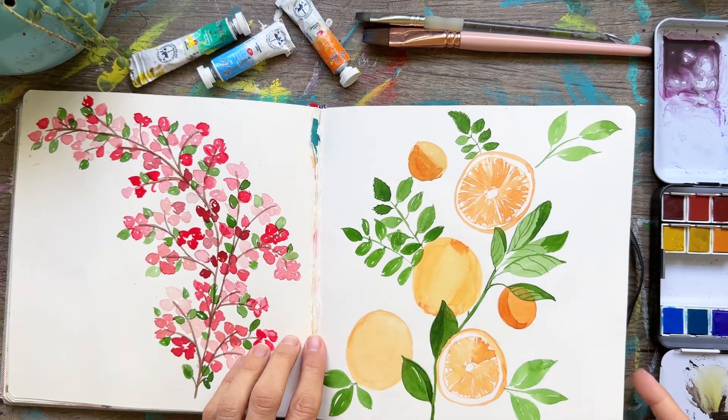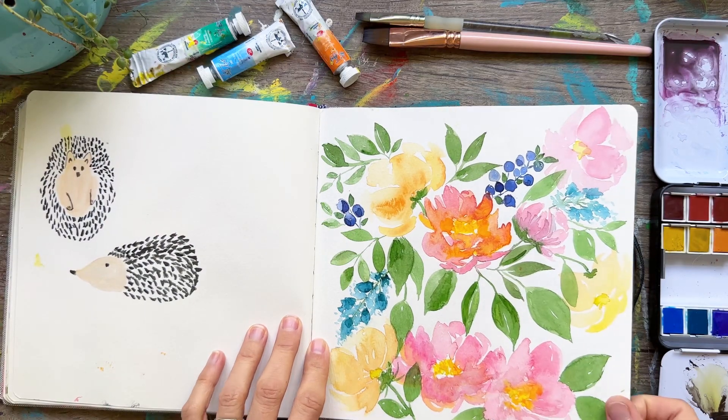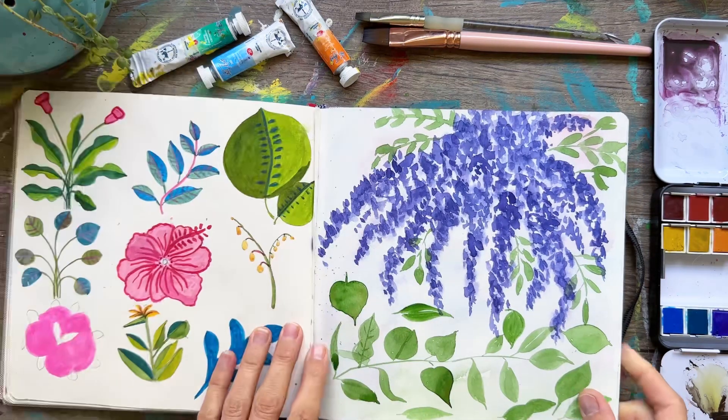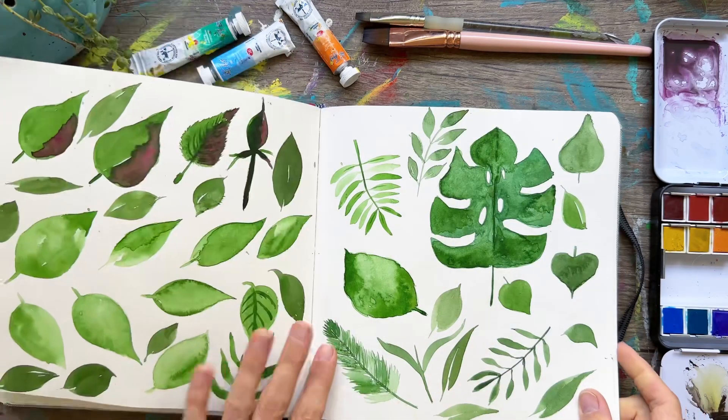Some cherry blossoms. I loved doing these oranges. More of those little porcupines. And those flowers — I really liked how those turned out. Wisteria wasn't a fan of how it turned out, but it was great practice.